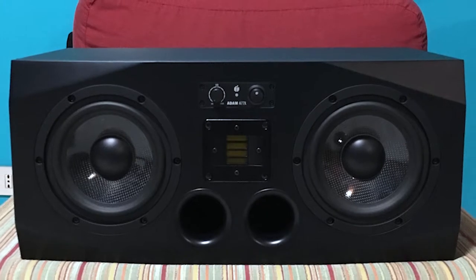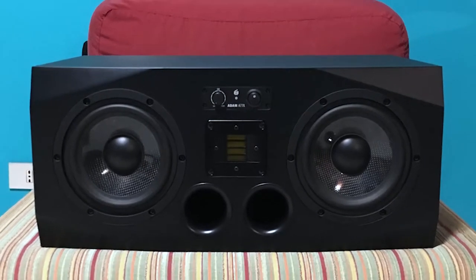In this quick video, I will show you how I built my stand monitor for this Adam A77X speaker.